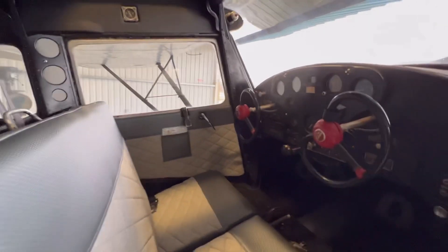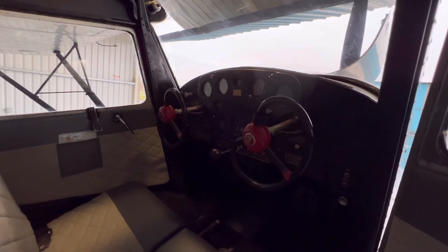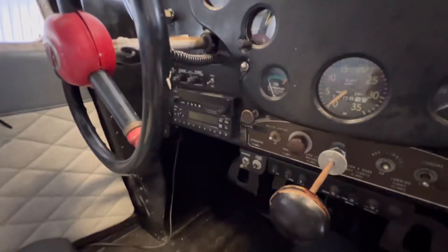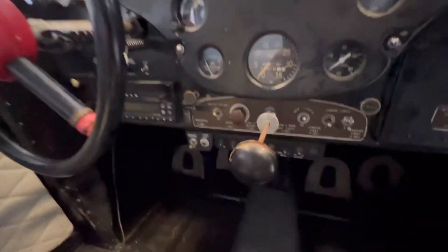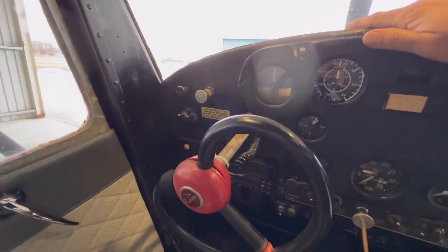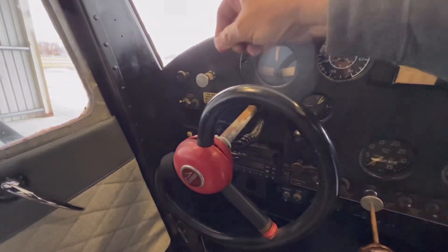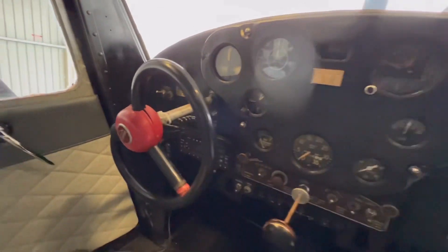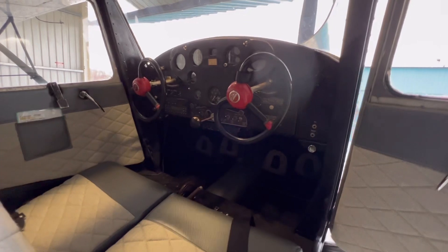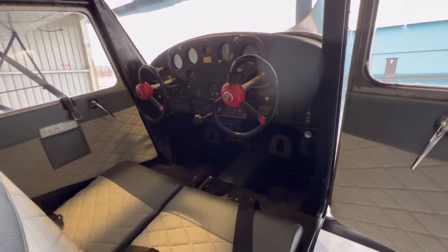Inside this thing, she is pretty cool — pure nostalgia. Everything in here is basically the way it was in 1946, except for some radio upgrades and a transponder. But you have a throttle control, a primer to get gas to the carburetor, and just a pull start button that actuates a solenoid right on the starter. It's more fail-safe because it's mechanical — you don't have to worry about it going through an electric switch.